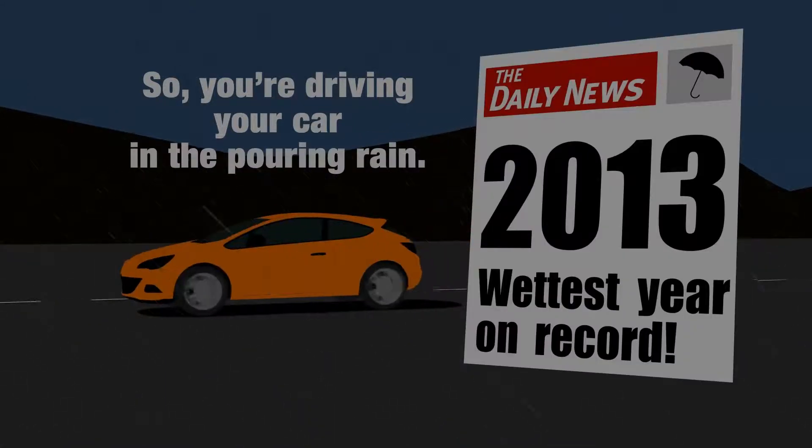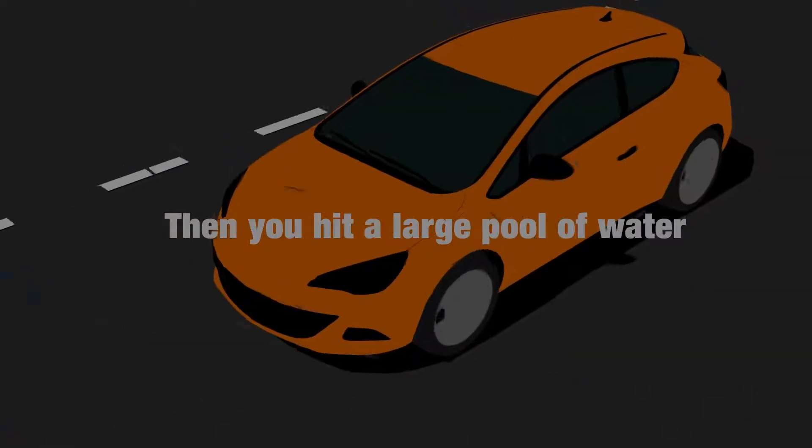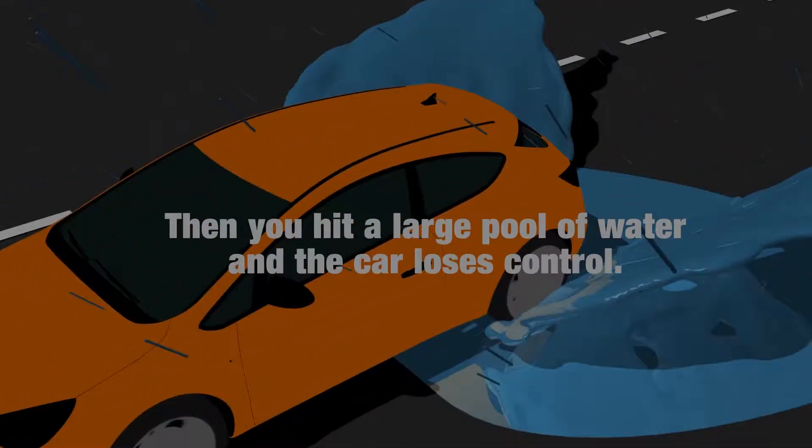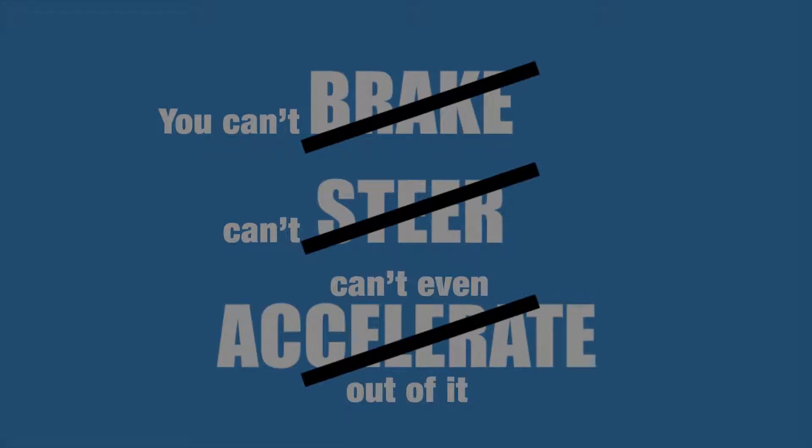So, you're driving your car in the pouring rain — not exactly unusual. Then you hit a large pool of water and the car loses control. You can't brake, can't steer, can't even accelerate out of it.